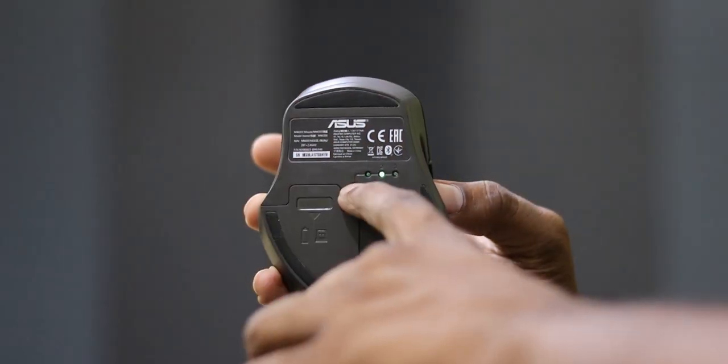When you change the switch from the first mode, you can see the green light change. You can set up three devices — for example, a laptop, a Realme Book, a TV, and other devices. You can switch between them with a single button press. That is a major benefit, and that's why this is a versatile mouse.